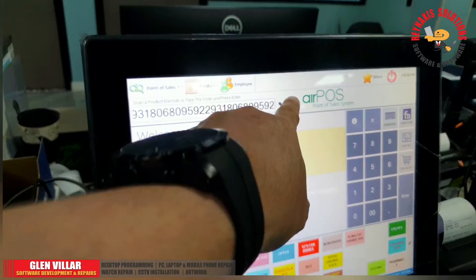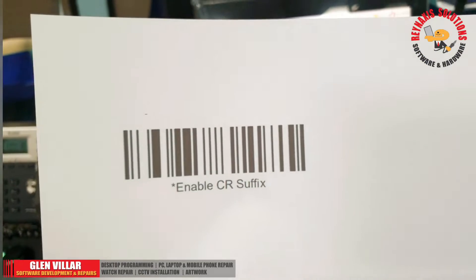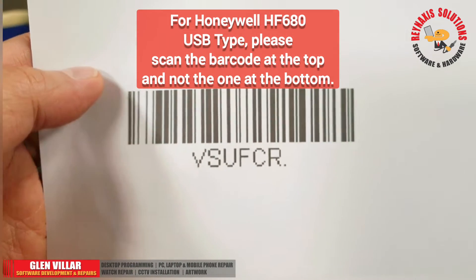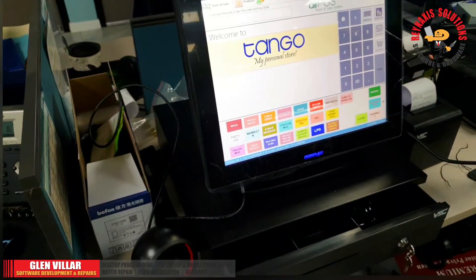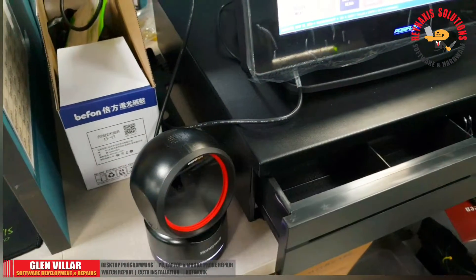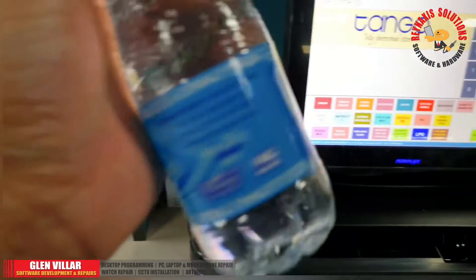So what we need is to configure the Honeywell to have a carriage return suffix, which is what you're seeing here on the screen. The way to configure it is to just scan this barcode, and it will automatically adjust itself to have an enter key suffix — or have the enter key pressed virtually — after the barcode is scanned.